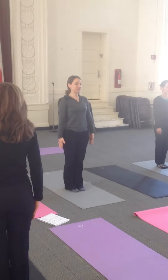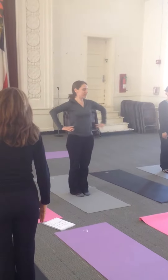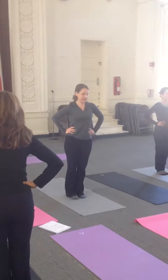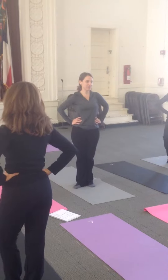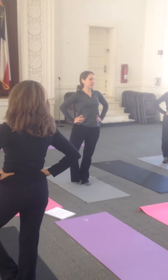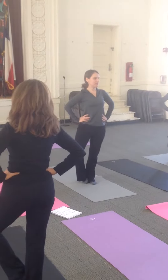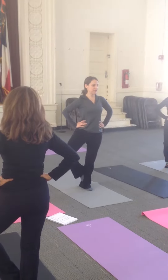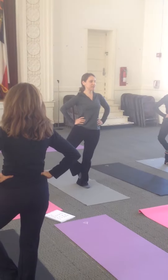Feel the strong trunks. Now take the quip on the American flag side of the room. Turn it out. Make a kickstand. Make a breath. When you're ready, clap up and stand strong.